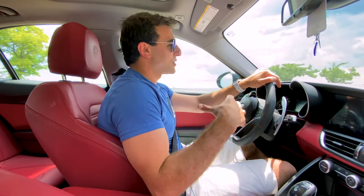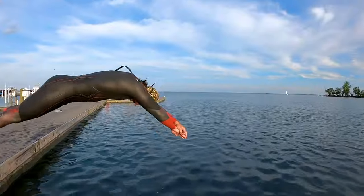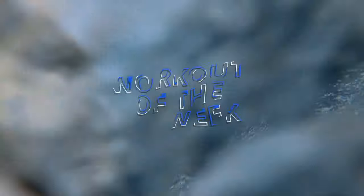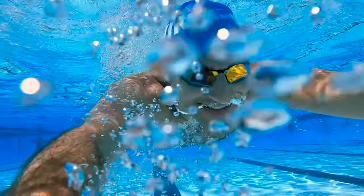The worst thing that can happen is you're out in the open water. Welcome to another workout of the week vlog! Today I'm so excited to go for an open water swim, and more importantly to show you guys how to use equipment to improve your performance and swim more efficiently both in the pool and in open water.